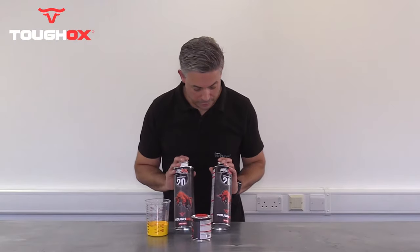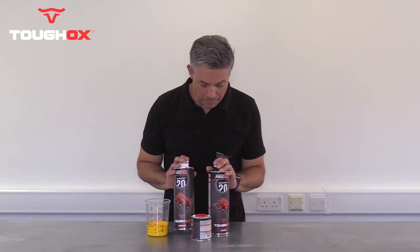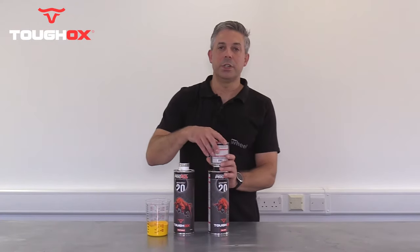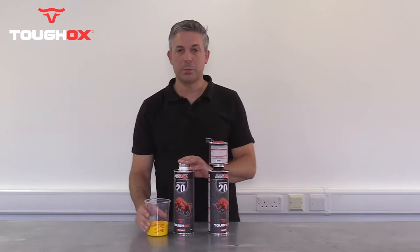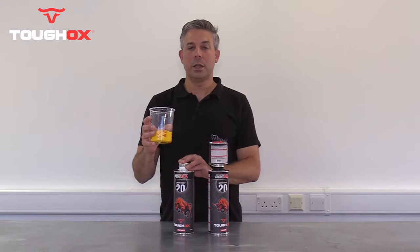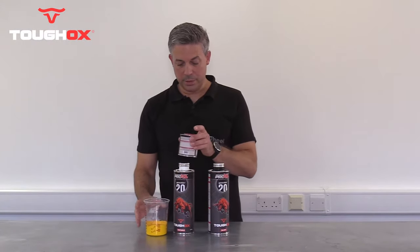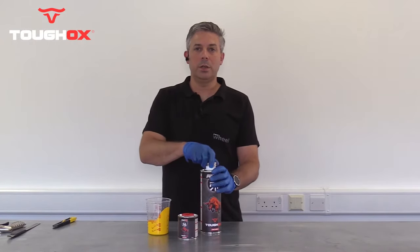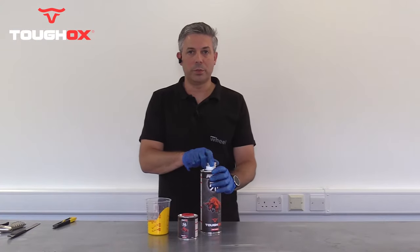Tuff-Ox comes in two versions: a black and a tintable. With the black version you just need to add the hardener. With the tintable, you need to add a mixed colour — 125 ml of a solvent tinter. Add this to the can along with the hardener and you're ready to go.